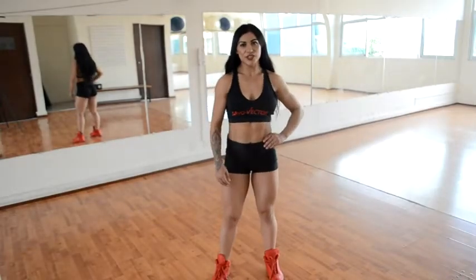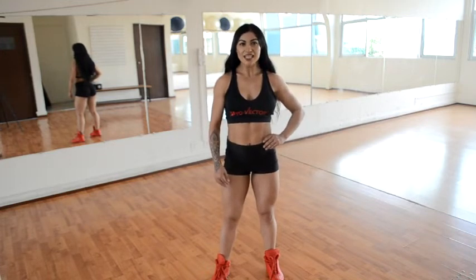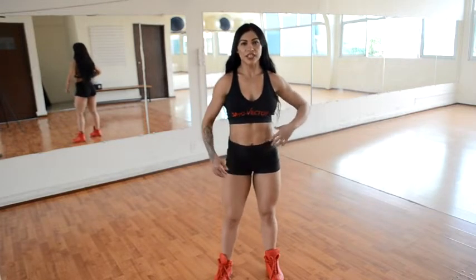My name is Edith González and I am going to talk about poses for athletes. We are going to show you what are the four exercises. Let's start with the poses of the front.